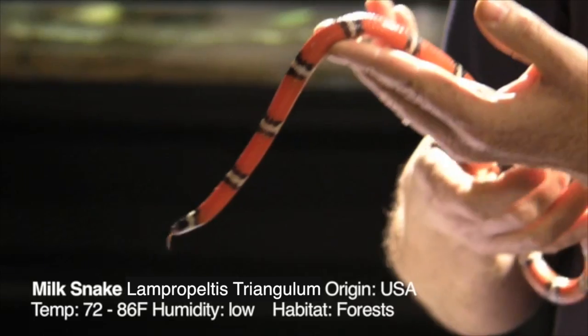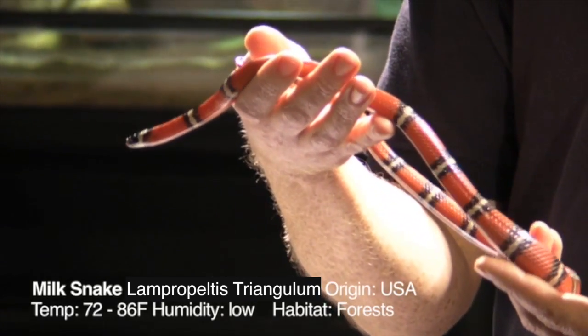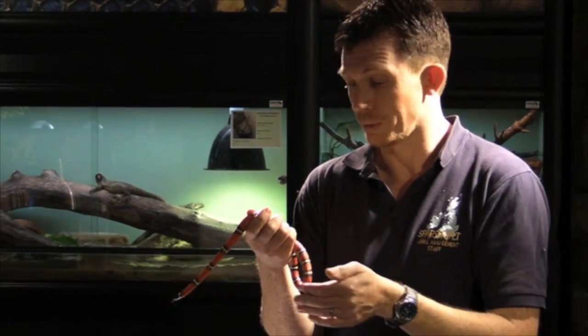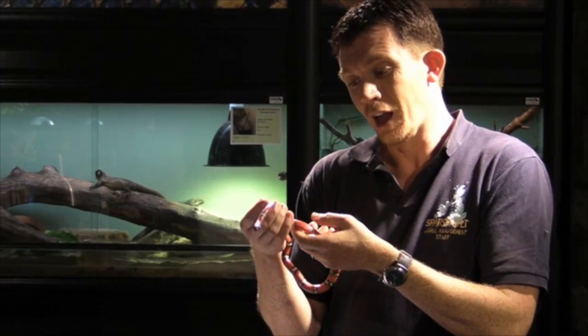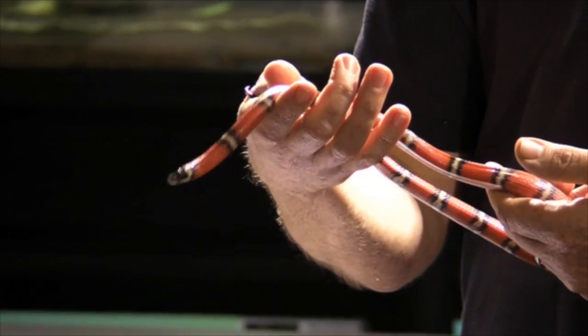So this is our juvenile milk snake. We've actually owned it at the college for several months. It's been quarantined in our off-site quarantine facility, and we're bringing it today into our main reptile room, where it's going to spend the rest of its life as a teaching aid for students, educating them about the care of these animals in captivity.